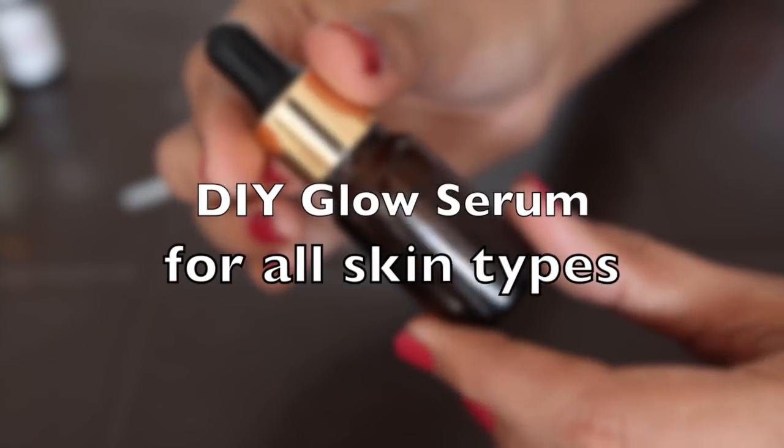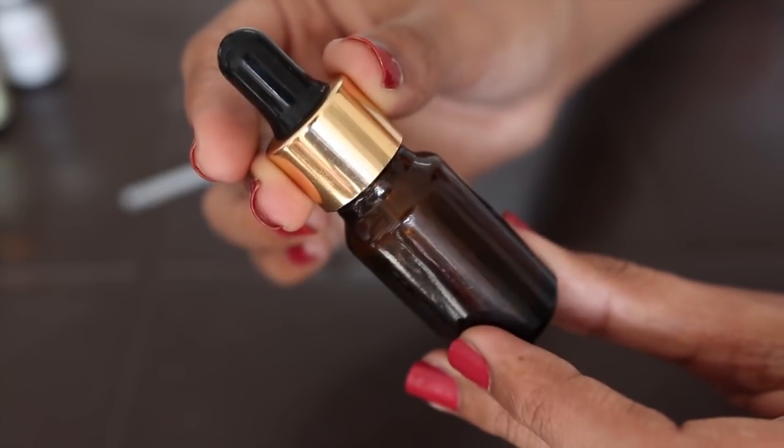Hi guys, I am Hussan Neha. Welcome to my channel. I am going to share in today's video a DIY face glow serum recipe.